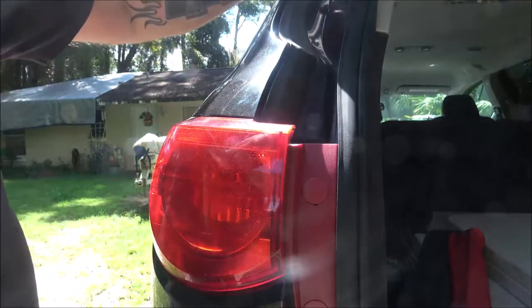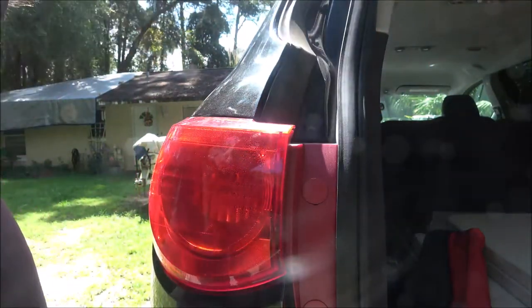Nothing to it but to do it — takes about 30 seconds, maybe a little longer. So there you go, that's on a Traverse. The Equinox is about the same thing. If you've got something like this, all these plastic tail lights — if you've got to remove them, that's the basics: just look for screws and take them out. Yours may be a different bulb.